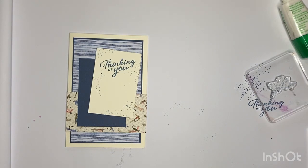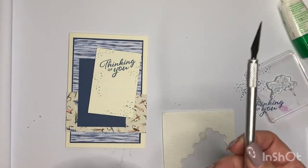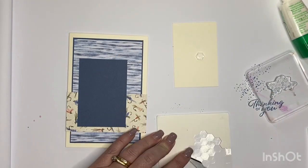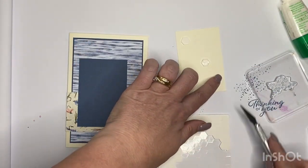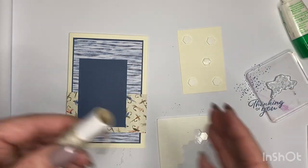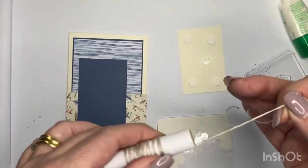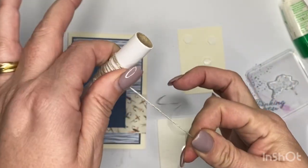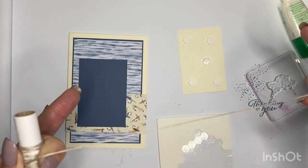Now comes the fun part. I'm grabbing my dimensionals - someone always eats my dimensionals on me! Here are my larger dimensionals. I use a scalpel to apply them, so I'll pop one in the middle. Now before this goes on I'm going to add some twine. Twine is what I thought of when I thought of fishing flies. A little trick: see how curly it is - I'm going to lick my fingers because just applying a little bit of water will straighten it out a bit.